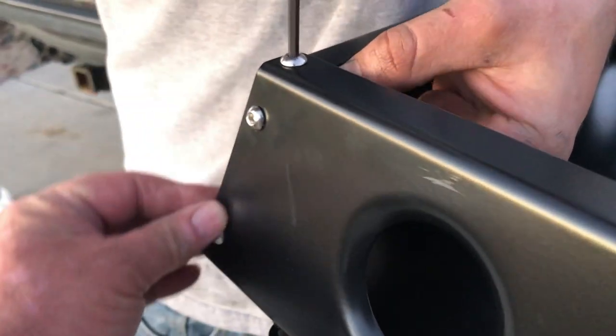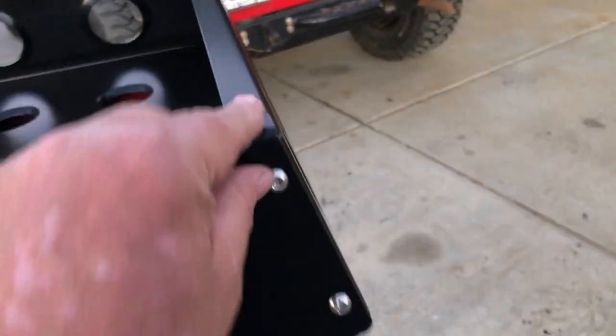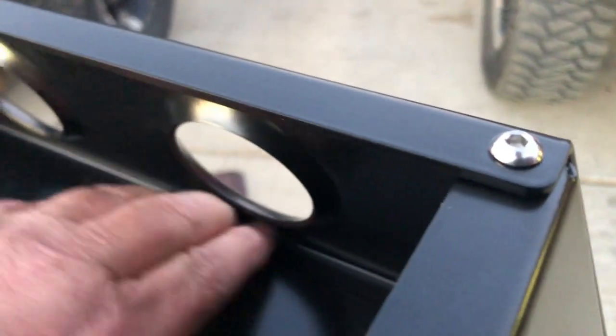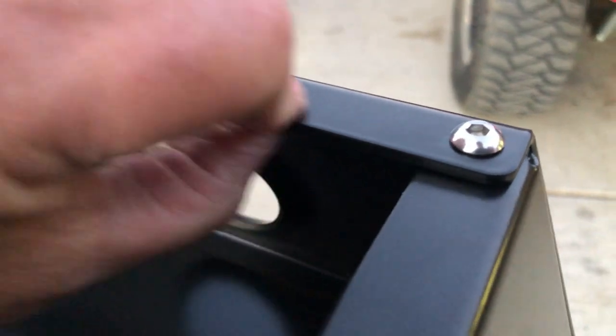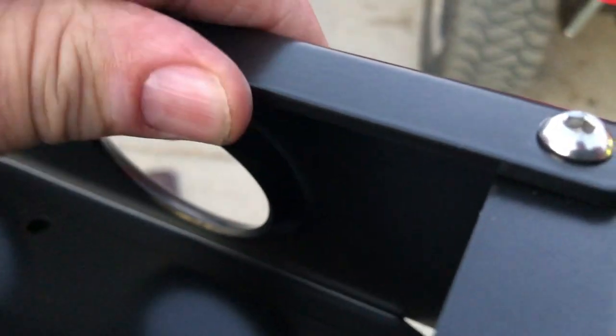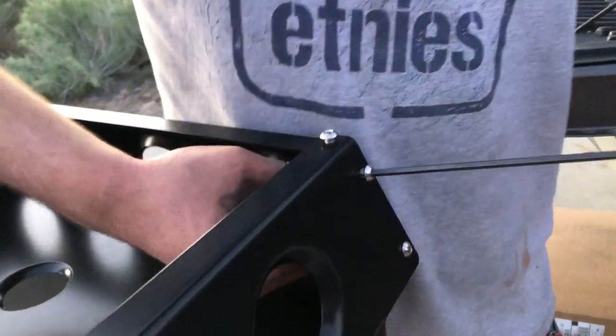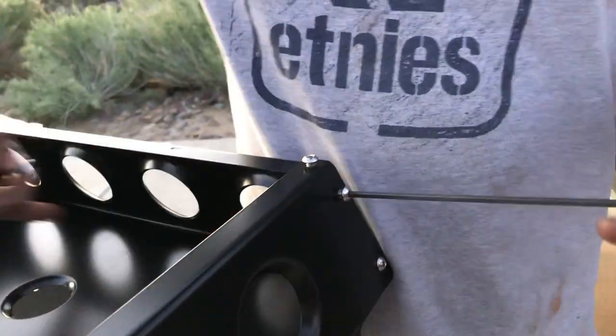We're going to do that on each corner. These are all three-quarters, not the half inch. The reason being this piece is actually thicker — this plate on the bottom feels like it's about 1/16 inch, and this is almost like 1/8 inch. So the four corners use the longer quarter-twenty bolts.